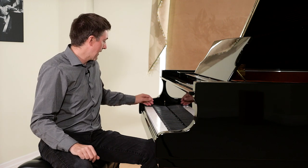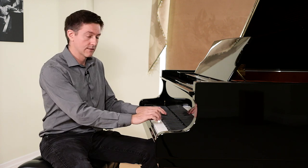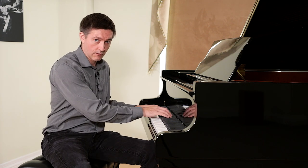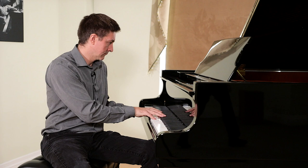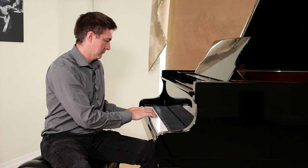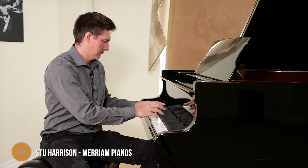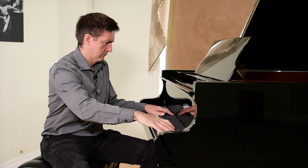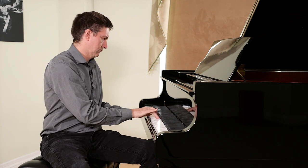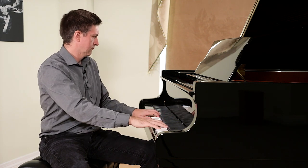And then finally the last six or seven notes are single string copper.